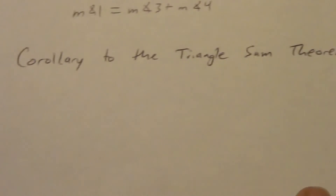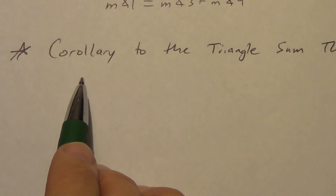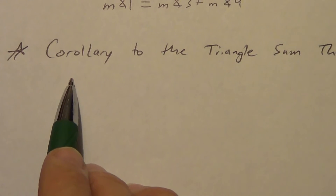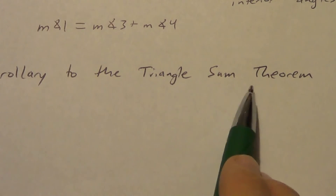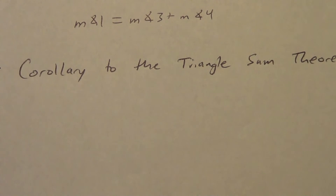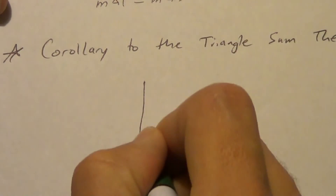Last one — this has a funny name. It's called a corollary to the triangle sum theorem. A corollary is a statement that easily follows from something else. The triangle sum theorem says all three angles add to equal 180. This corollary follows so easily from that — the proof would be really easy — that's why it's one star. We don't use it a ton.